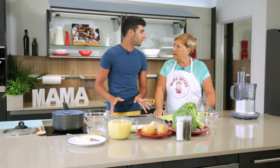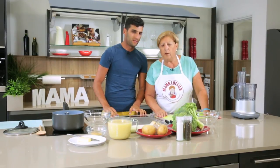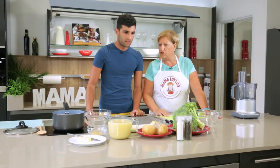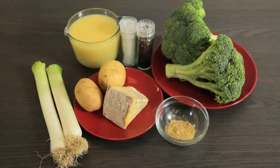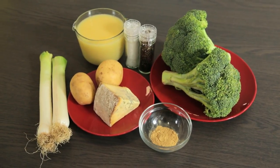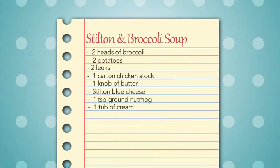So tell me first, what are we making to start? Well, to start off we're making some soup — broccoli and Stilton cheese soup. So we start this week off with a strong, creamy, robust Stilton and broccoli soup that's really going to satisfy your taste buds.